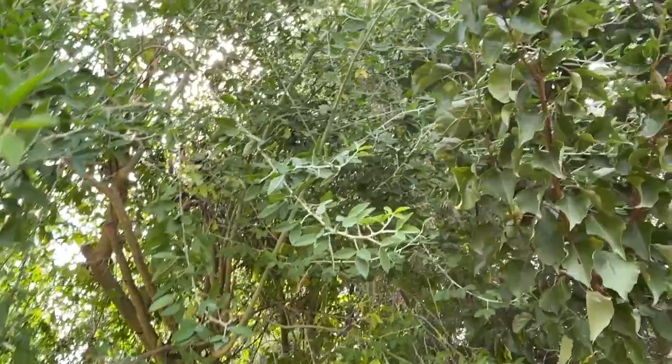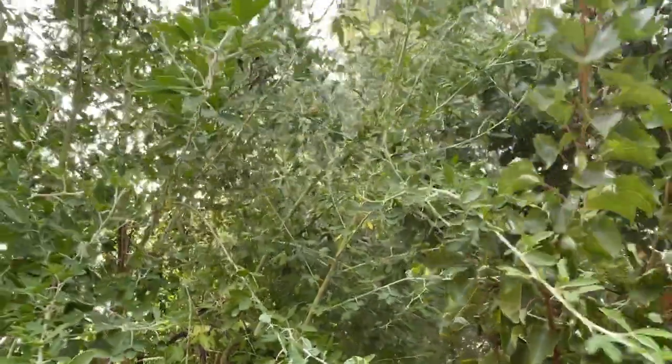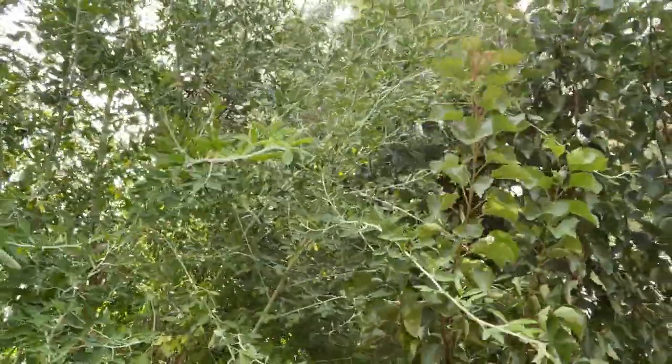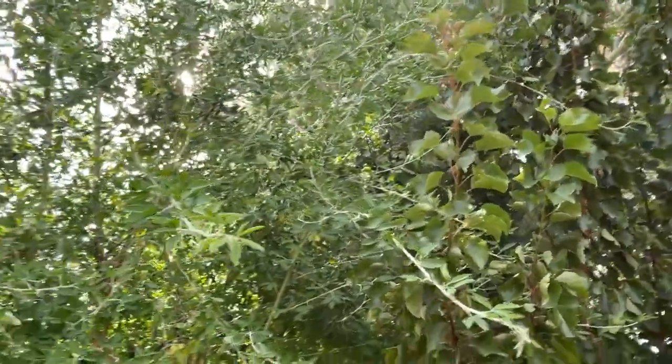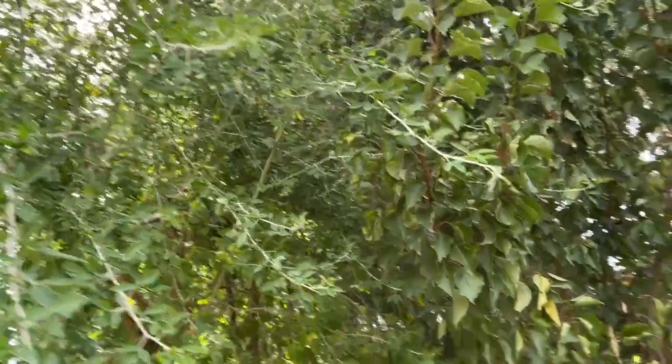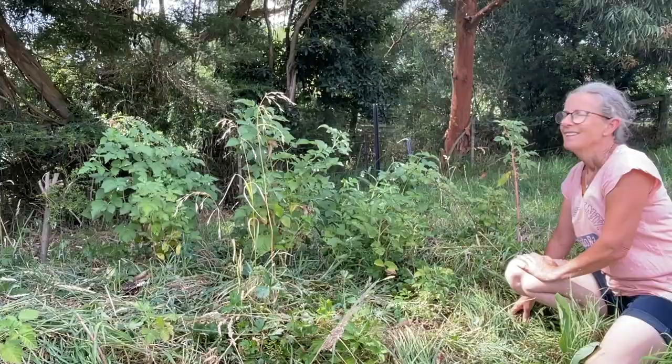We've got really hot days at the moment, so I might hold off, but as soon as it looks like it's cooling down, I'll be out here to harvest a bit more mulch and lay it down to improve the soil for my apricot tree.